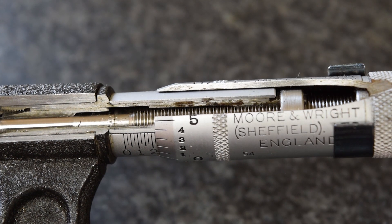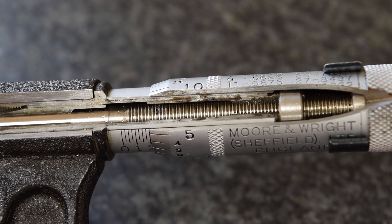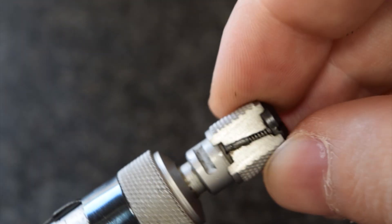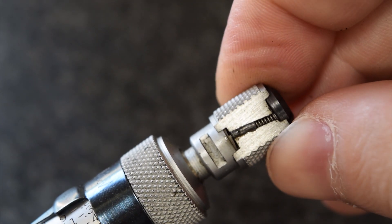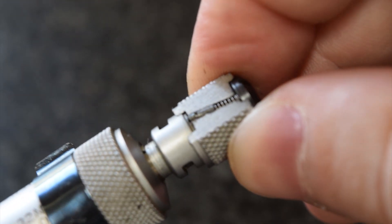One thing I really like about this cutaway is the ratchet thumb screw. It's done in such a way that the spring and the little pin is still usable. Hopefully you can see that clicking.